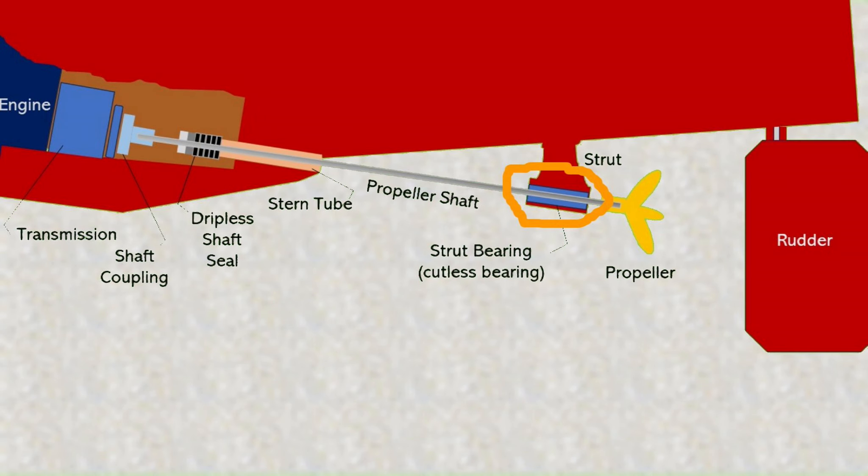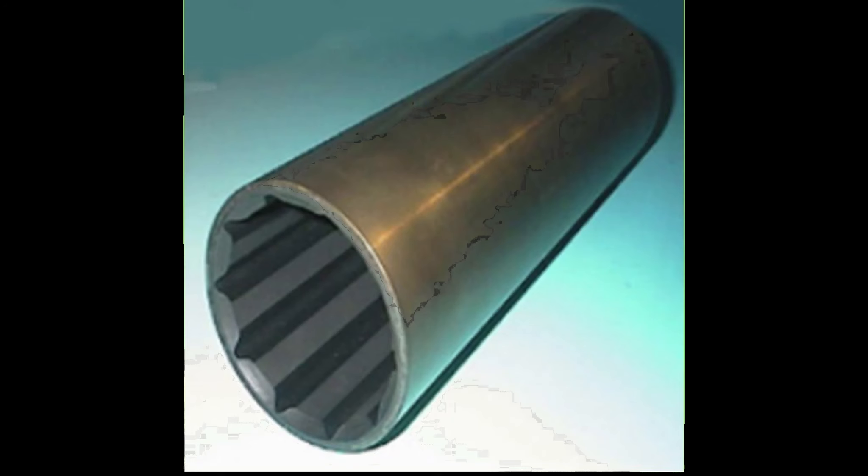Vibration underway can be a sign of a failing cutlass or strut bearing. We really didn't have that much vibration, but during a haul-out in 2021 we were told there was too much play around the propeller shaft where it came through the strut, and that we really should think about replacing that cutlass bearing.